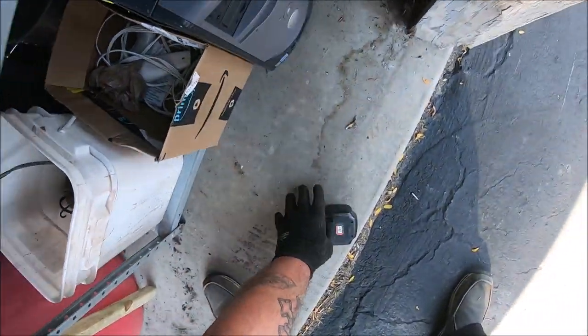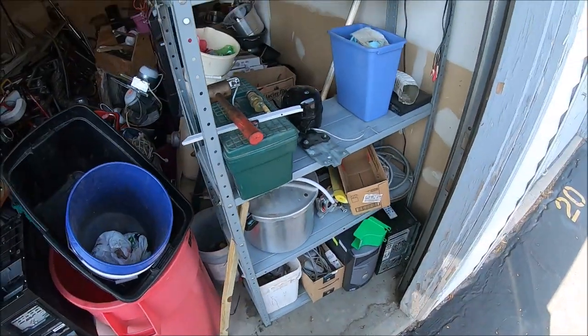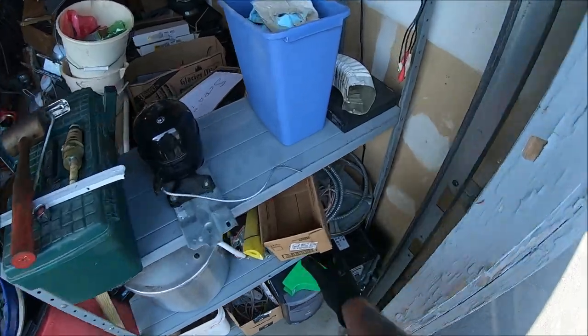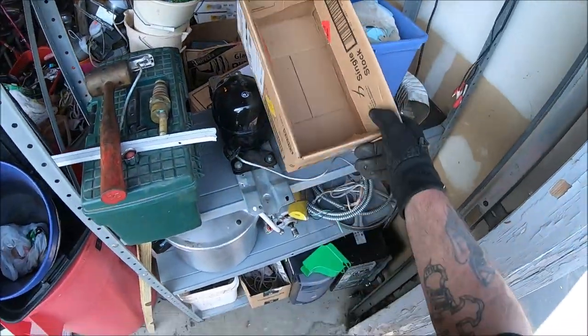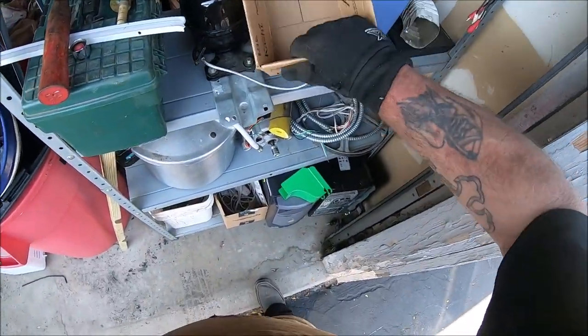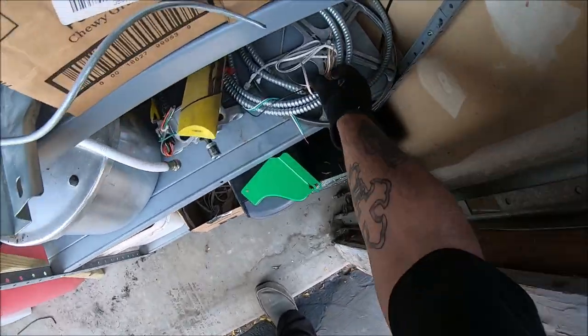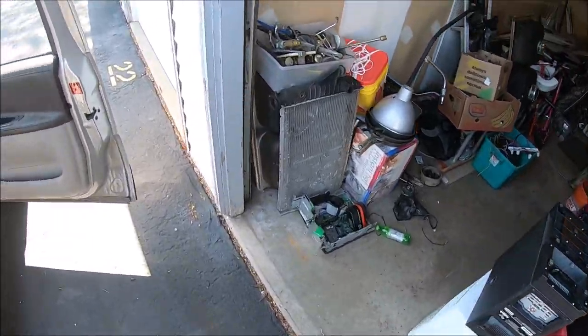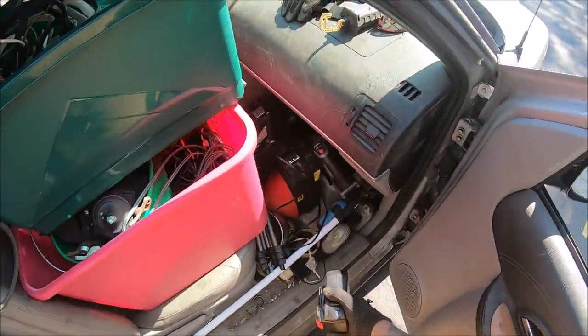Oh, come on! Alright. That's in there still. Okay, we're not messing with it. Alright folks, that's it — scrap yard bound.